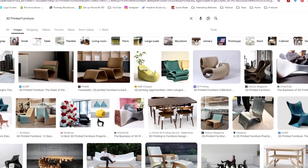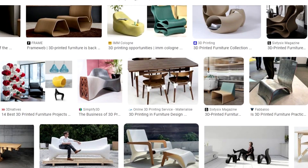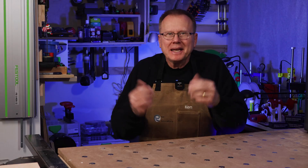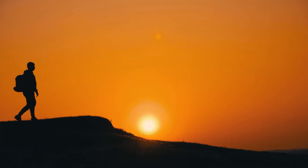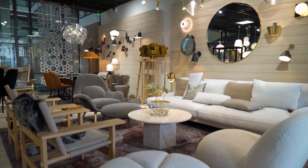When you think of 3D printed furniture, do you think of big, blobby, bulky plastic furniture that you really wouldn't want in your home? That's what I think of. So today, I'm inviting you to join me on my journey to find a way to make beautiful 3D printed furniture that you and I would be proud to have in our homes.